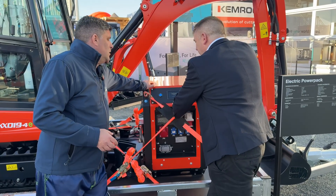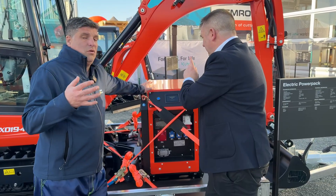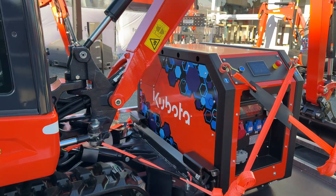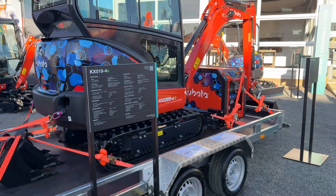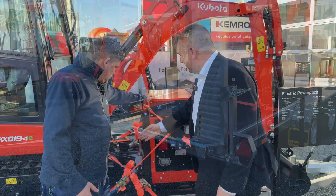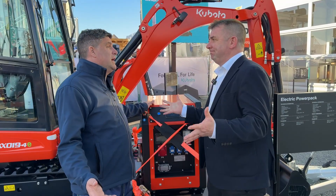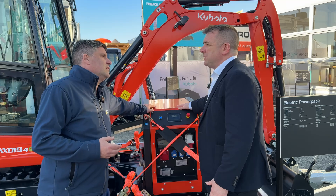This is a 29 kilowatt power unit, so we can actually charge the machine approximately twice. The power unit comes separately but fits on a trailer. This unit is 400 kilograms — we've got some lifting eyes, forks underneath, and uniquely we can also carry it on the blade. At 400 kilograms, it's one of the lightest on the market.